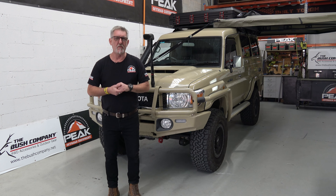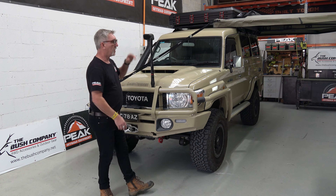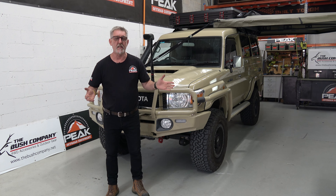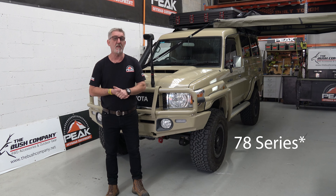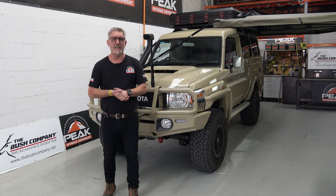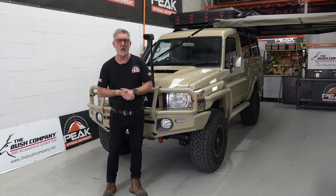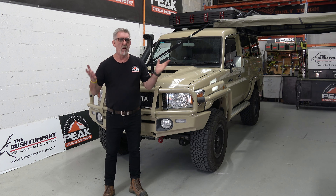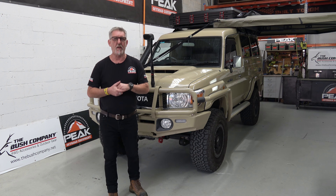We've actually put the Bush Company AX27 and the 270 Max awning onto this beautiful 79 Series. Thank you, Clint, for letting us take the video and show it. It's just coming out of the workshop now and an opportune time to have a look at how this fits up.